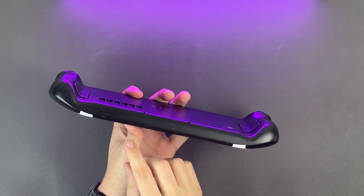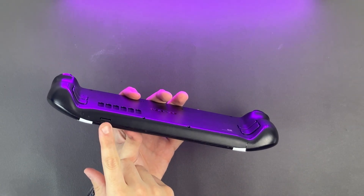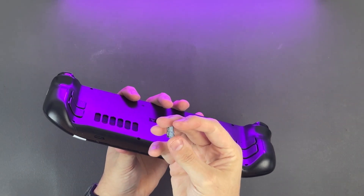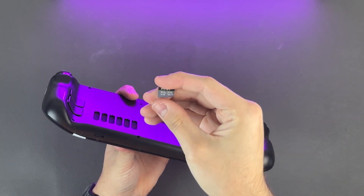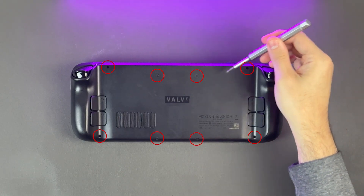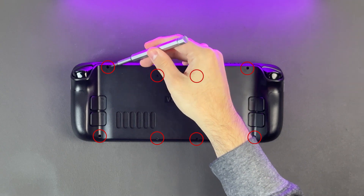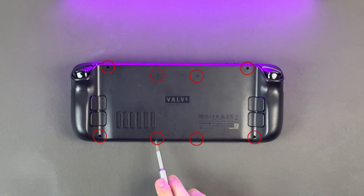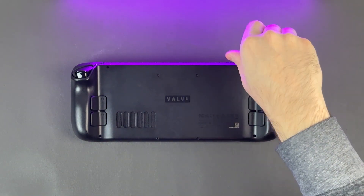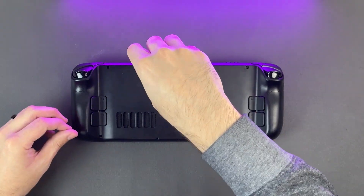Before opening the Steam Deck, it is 100% imperative that you remove your microSD card from the slot, as it's almost guaranteed that it will snap in half during the procedure — so just double check you don't have an SD card in there. There are 8 screws in the back of the Steam Deck holding it together. The outside 4 screws are going to be longer, and the inside 4 screws are going to be a little shorter. You will want to remember this when putting the Steam Deck back together. So one by one, unscrew the 8 screws on the back and keep them safe.